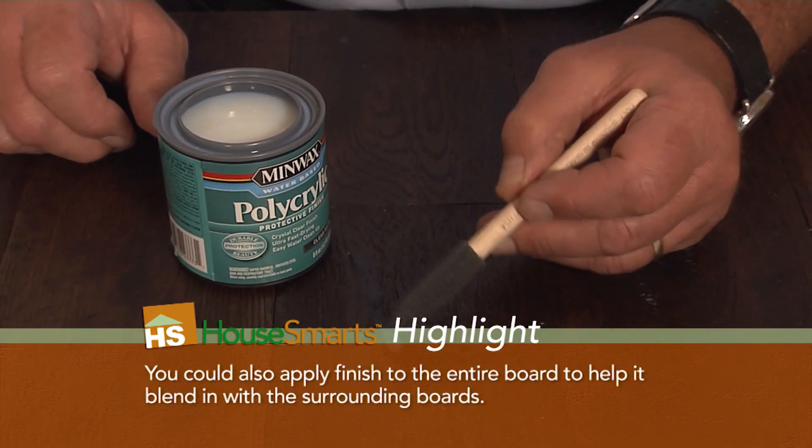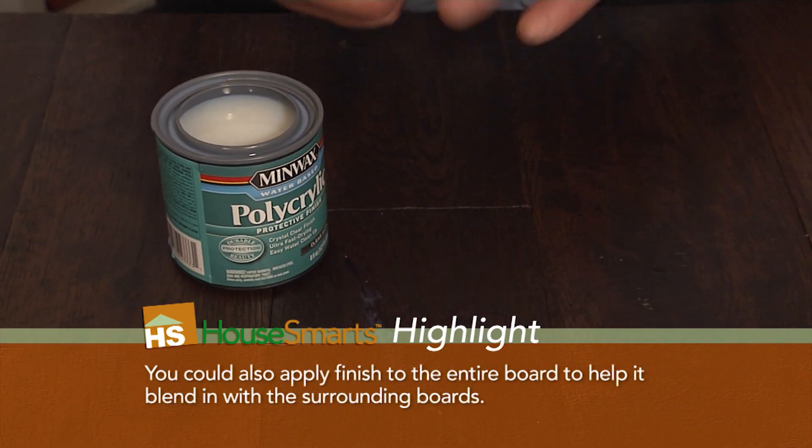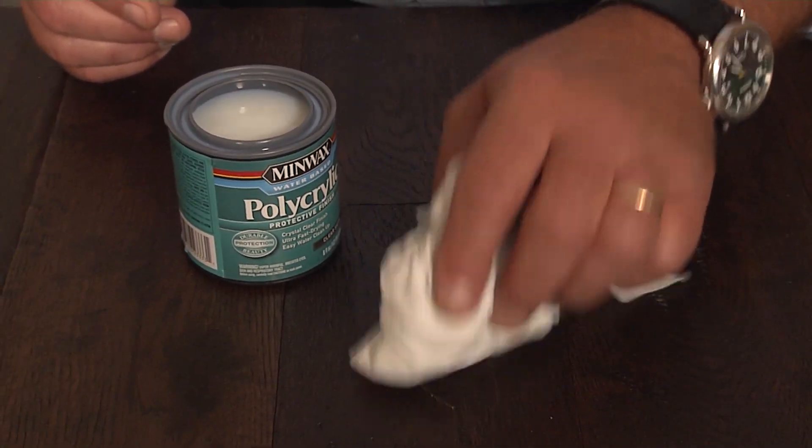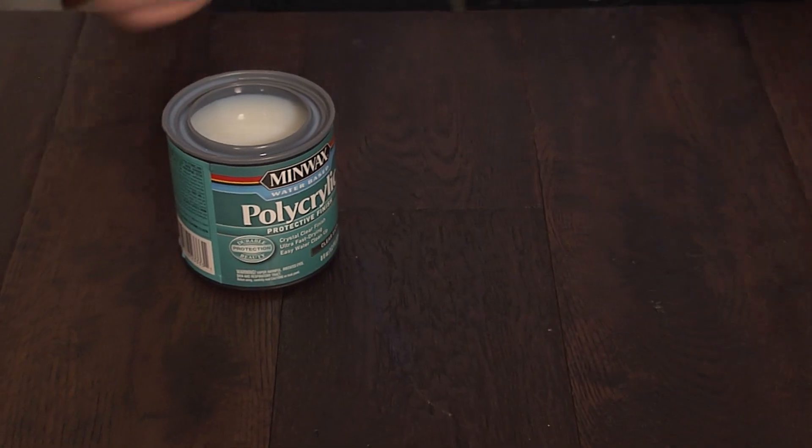Then take a clean rag and sorta do a little blotting so it blends in, and that's it. Leave it alone for 24 hours. Once you do that, the scratch should look a lot better than what you have right now. And you fixed it in 15 minutes.